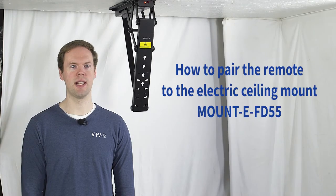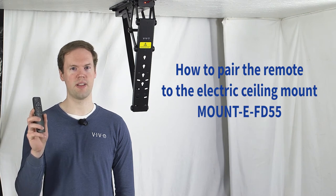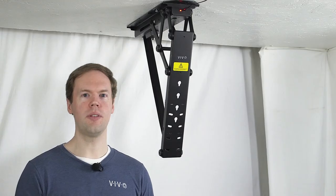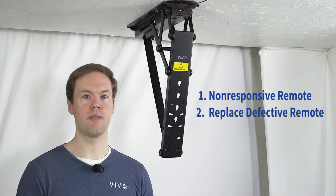Hi, I'm Brandon with Vivo and in this video I'll be showing you how to pair a remote with your Mount E FD55. The remote will need to be paired if it's non-responsive out of the box or if you've received a defective remote and it needs to be replaced.